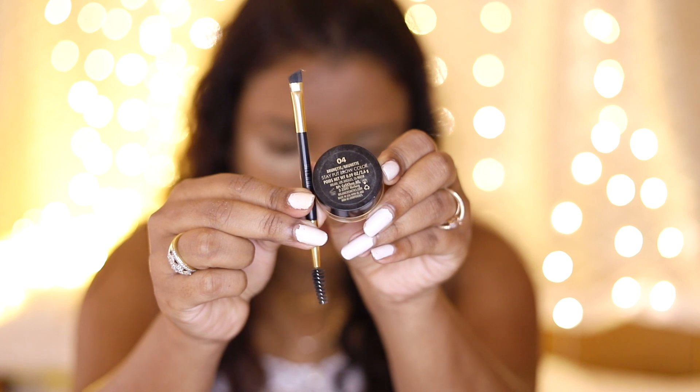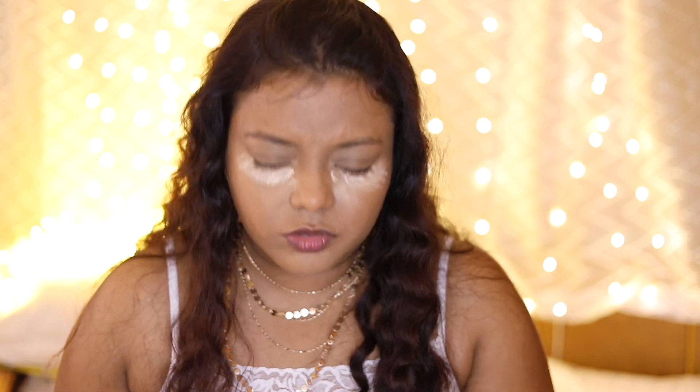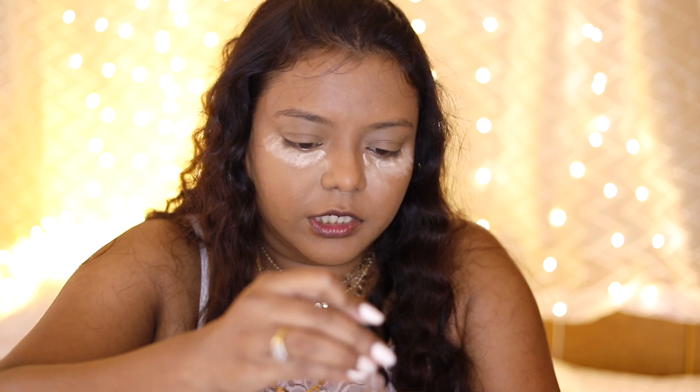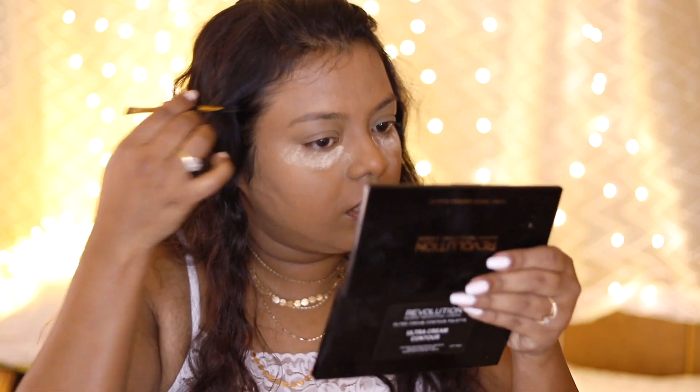Next I'm taking the Milani Stay Put Brow Color in shade 04 Brunette. This is a gel product but it dries pretty fast. What I'm doing is using Inglot Duraline and dropping just one single drop into the product — one drop is more than enough. This is a very useful product: if you have any gel liner or gel brow product that is drying out, Duraline will make it usable again. Now I'm quickly filling in my brows.